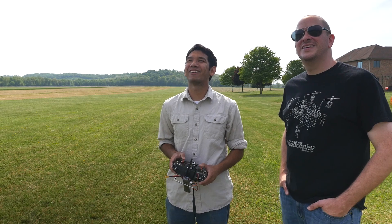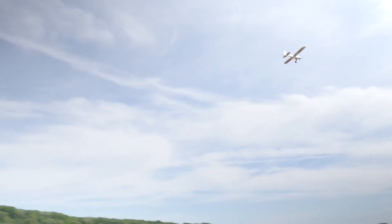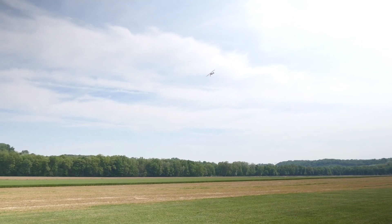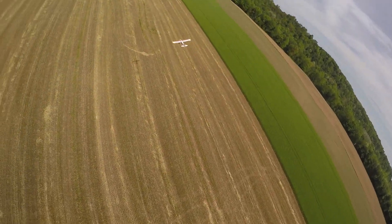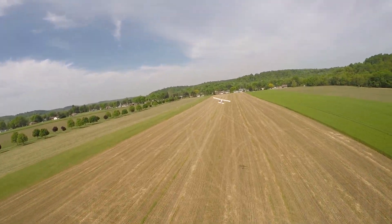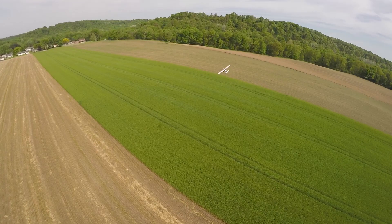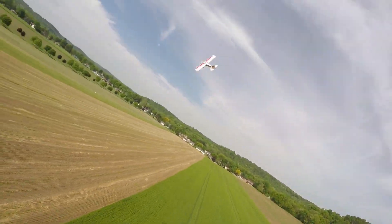What about coordination? Oftentimes when you get to a Cub you have to coordinate your controls — you have adverse yaw, so you have to kick in rudder to make it coordinated. Yes, you do have to do a little bit of that. The plane has no dihedral, so you will have to do some coordinated turns. Why don't we hand it off — all yours! Hey, I'm flying a plane! Big airplane.